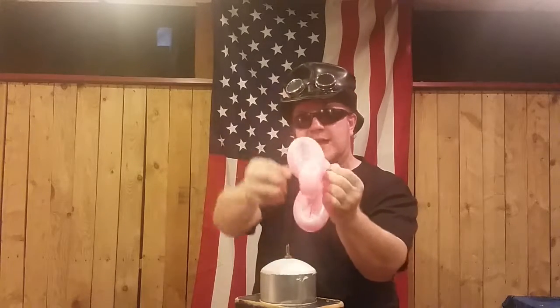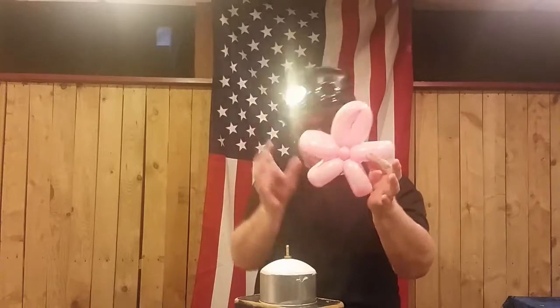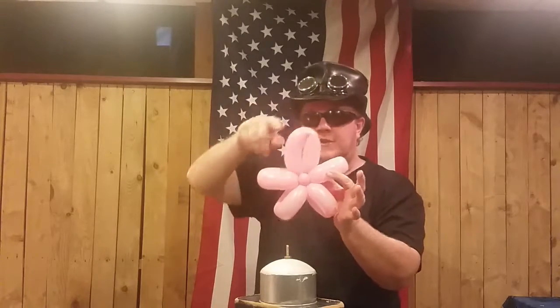Where we started the balloon and tied it off, we stretch that out, tie it up and around — there we go. That stabilizes the balloon. We have that little bubble on the back which stabilizes everything. I like to take the one petal that's a little larger than the others and have it be the top one.